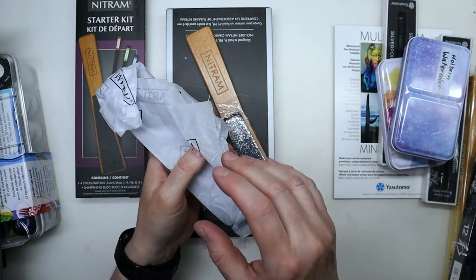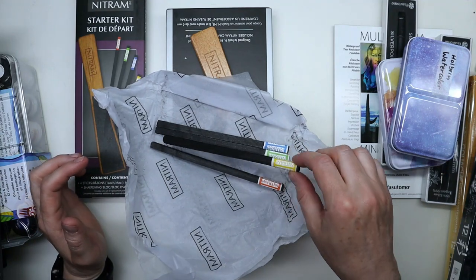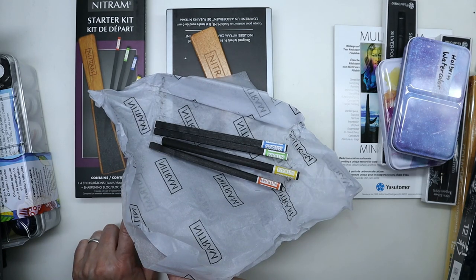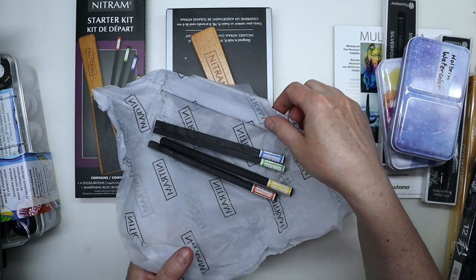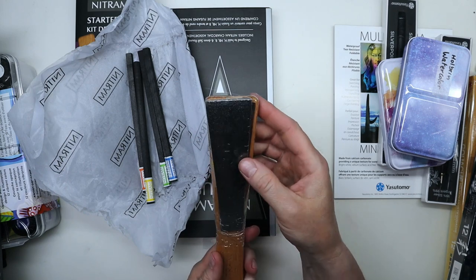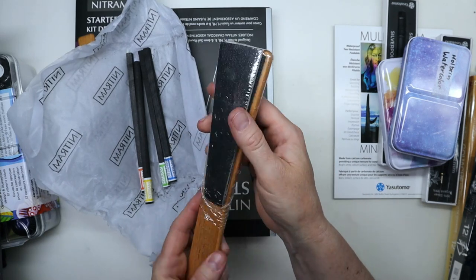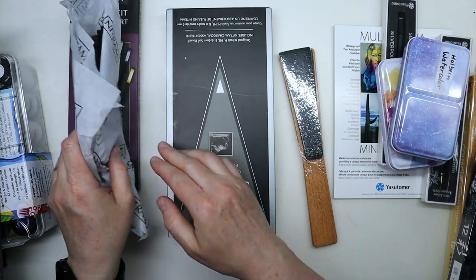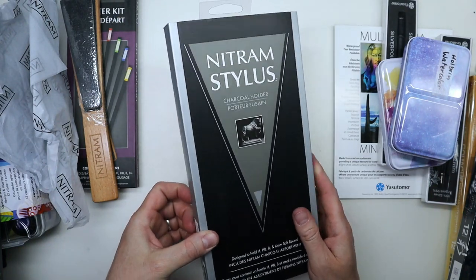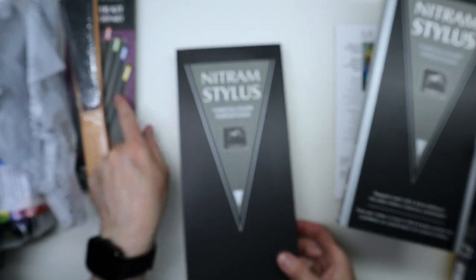The starter kit comes with four different degrees of hardness, all color-coded — I think they have H, HB, B, and B+ — so there are four sticks and a sharpening tool, which is like sanding paper. There are also several replacement sharpening sheets you can use and replace. I also got something I'd had my eyes on for quite a while: the stylus, which comes with another four of these sticks.